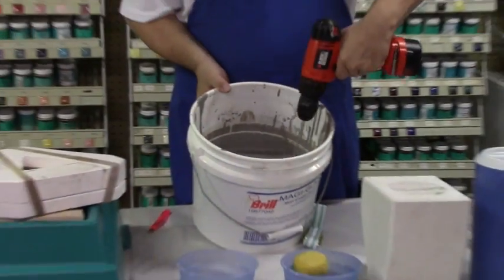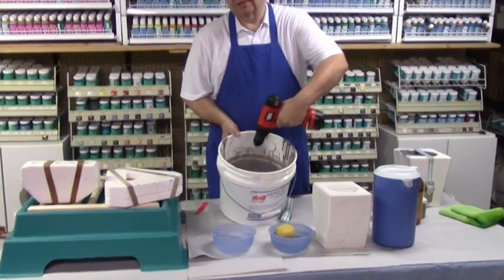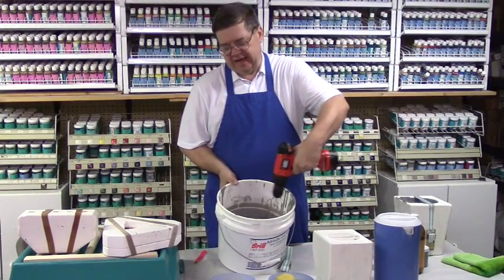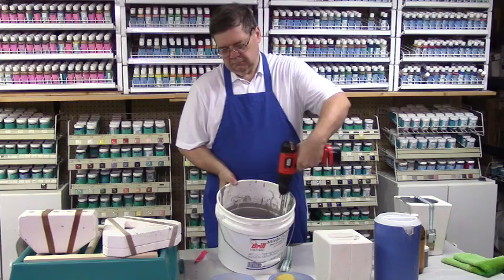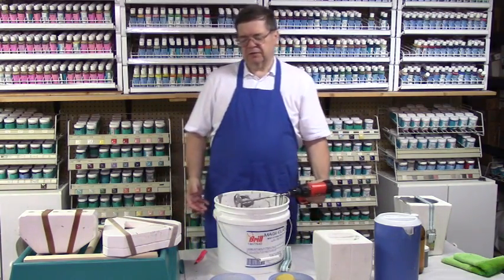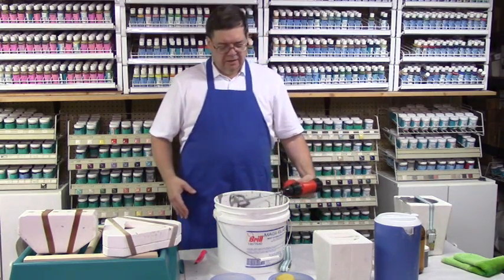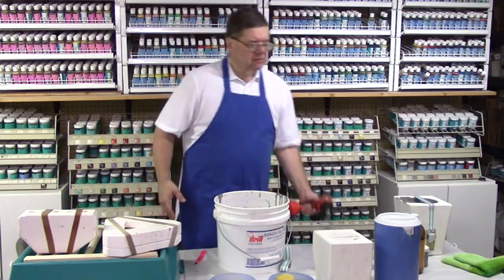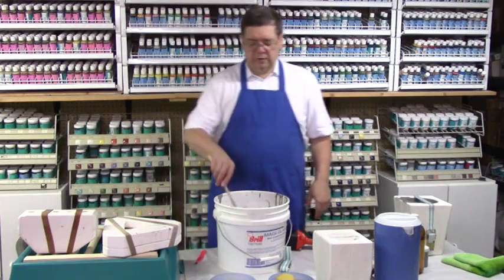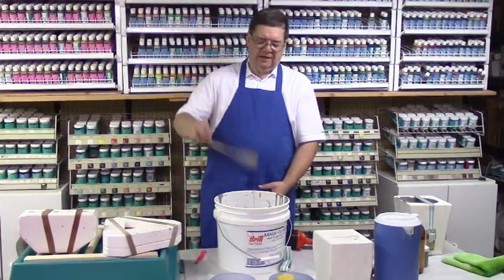Now you don't have to be exact on the consistency of slip, but what's important is that slip is not too thick. If it's too thick, you'll have difficulty casting. Different manufacturing companies that make slip — no two are alike. Their slip comes out of the boxes at different thicknesses, so you just have to work with what you have and get it to the consistency of heavy cream.